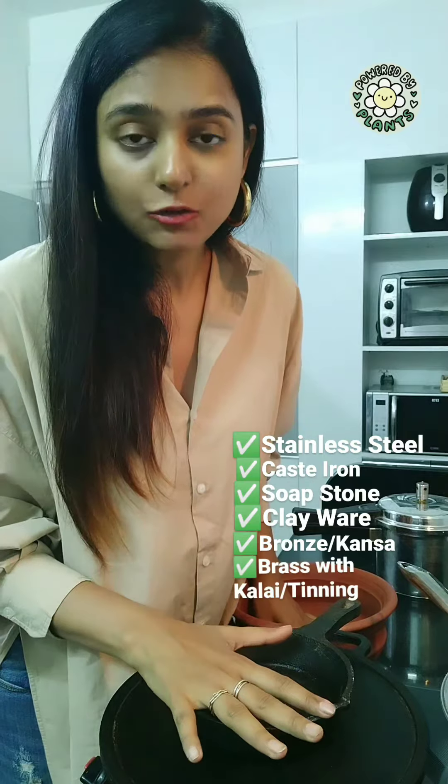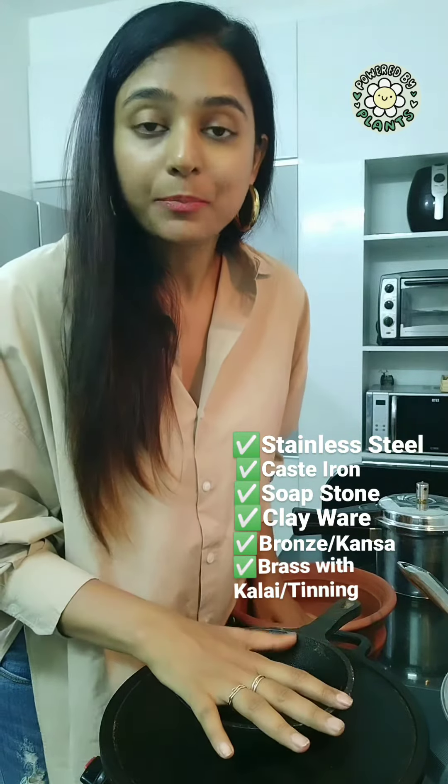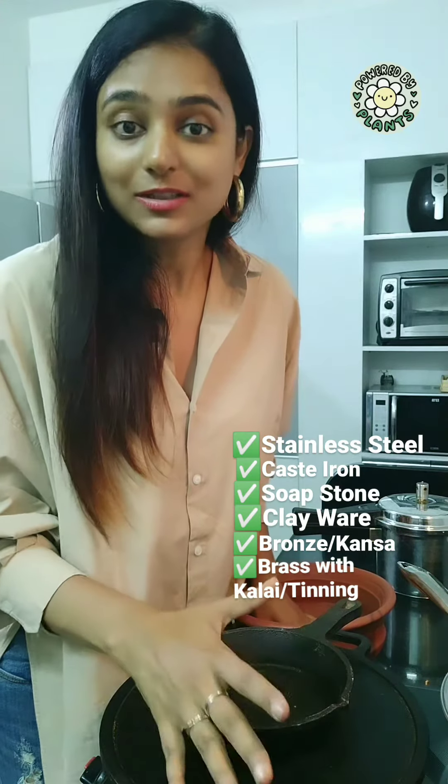Apart from this, brass is used, and then bronze is used. So this is something that I want to share with you. I hope this was useful for all.